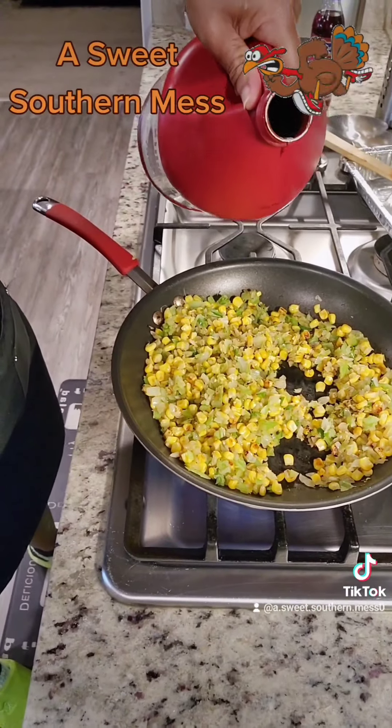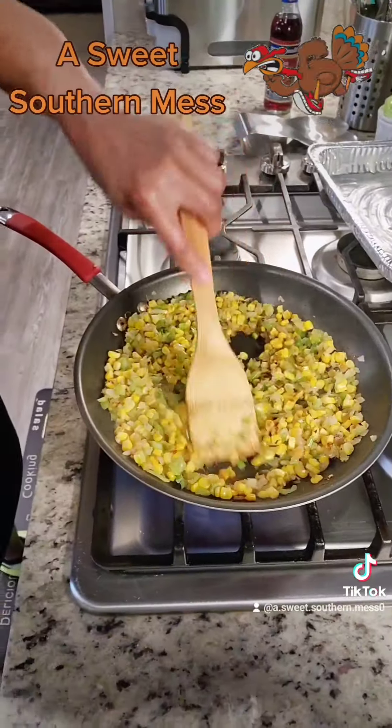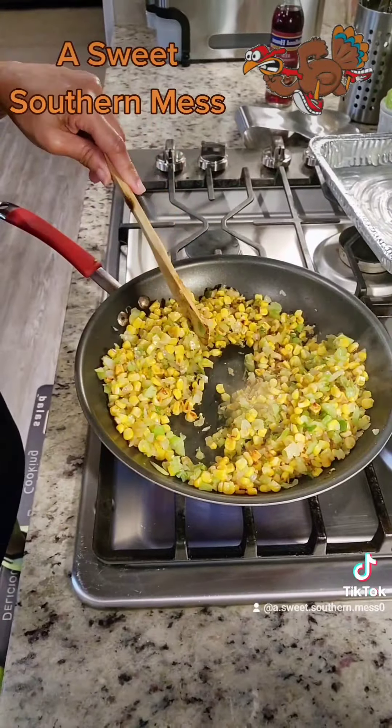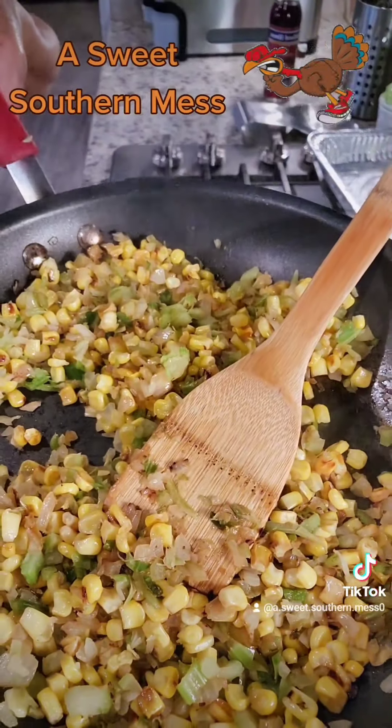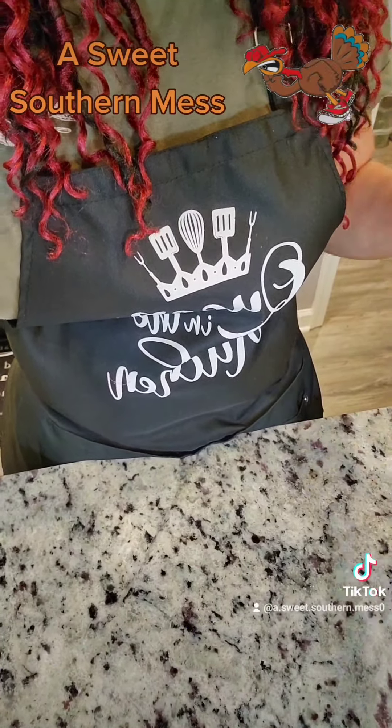Now that it's beautifully charred, add in about a teaspoon of your liquid smoke. Y'all are about to set that Thanksgiving on fire, darlings — and you're welcome! Smell this. Good Lord of the morning. Go turn off your corn and preheat your oven to 400.